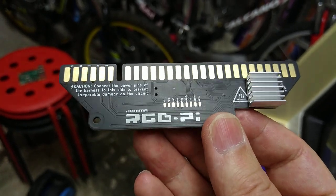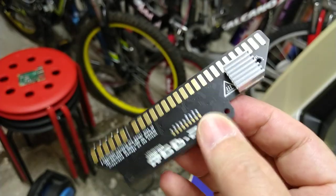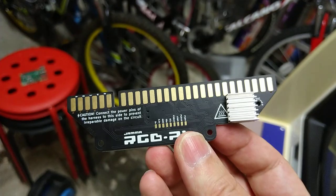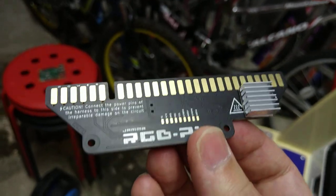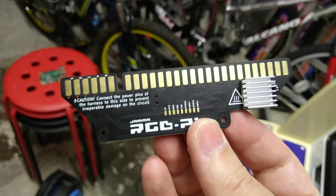This is a quick overview video of the Jammer RGB Pi Jammer adapter board. When I saw this on Twitter I thought it looked interesting so I put an order in straight away. It came a couple of days ago.